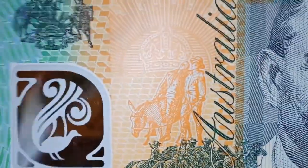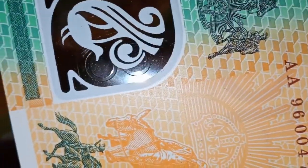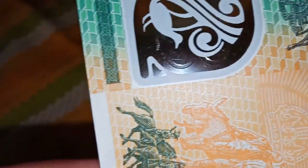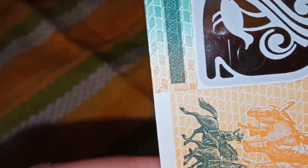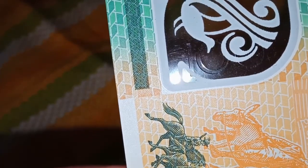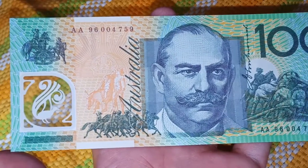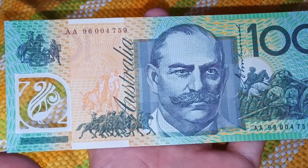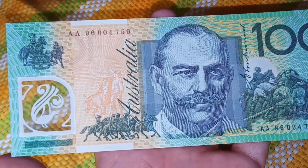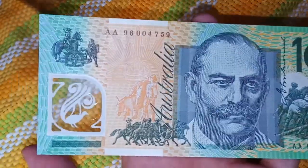From this side you turn the paper bill and you can see the embossed number 100 — that's one zero zero. There is also a feature of the Australian coat of arms, plus the seven-pointed stars which will appear under ultraviolet light, along with the unique serial number in different fonts and a watermark.